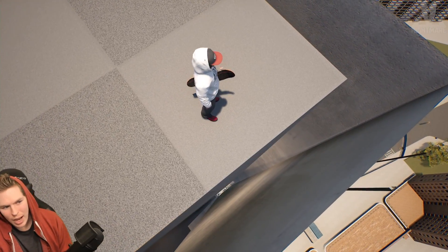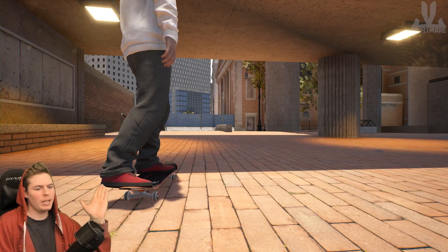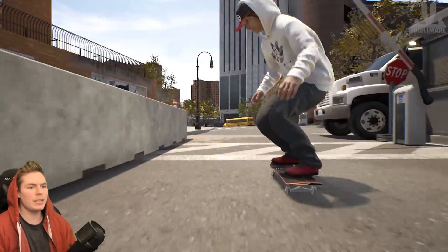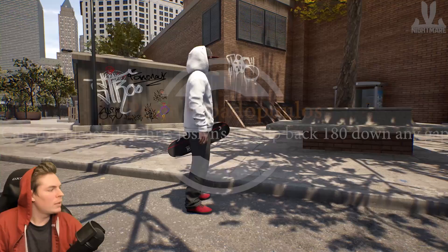You don't always land on the perfect path — sometimes you land sideways. Taking on the challenges from trick challenge video number 16. Not quite sure where I should start though.